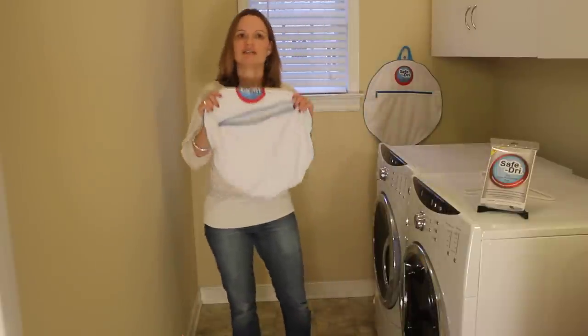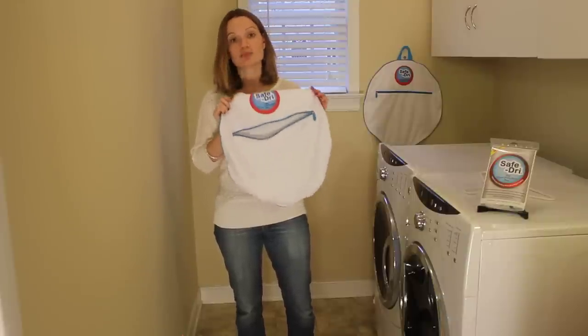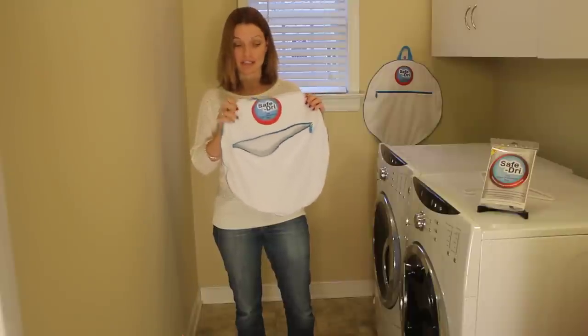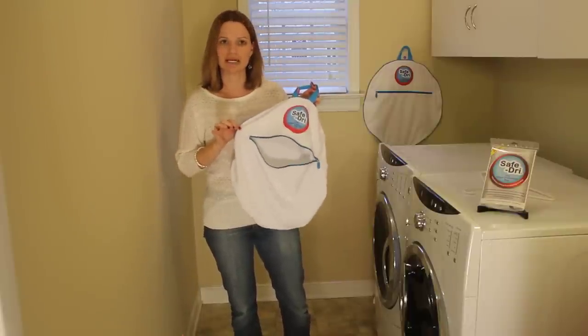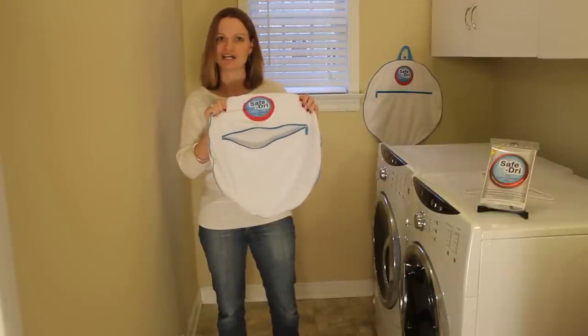This is the SafeDry bag. It is made of high-quality, moisture-managed fabrics that permit partial drying inside the bag, and it will also protect from overexposure to dryer heat and tumbling damage that can cause shrinking and fading. It has a great handle that allows you to easily place your items inside the bag, and you can hang it in your laundry room in between your laundry loads. It has really durable construction, so it's going to last you a long time.